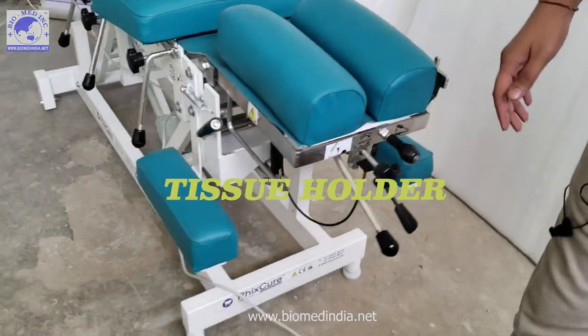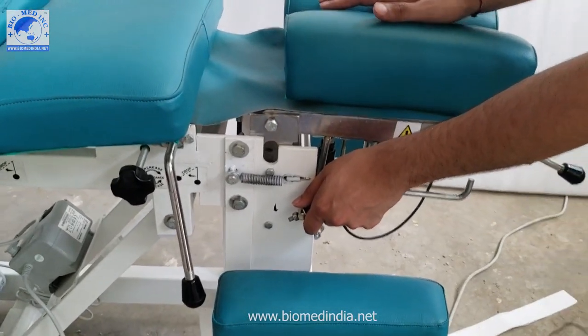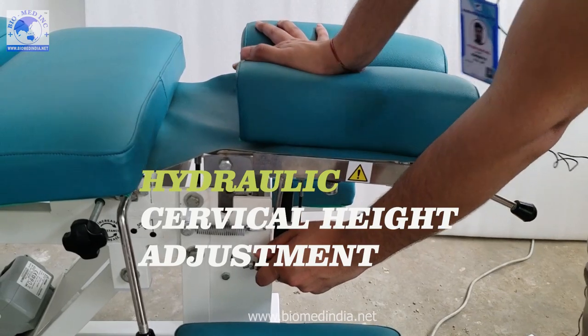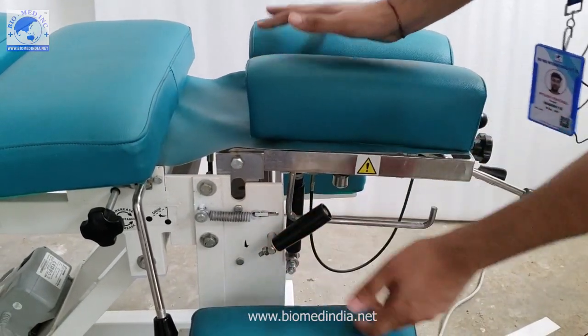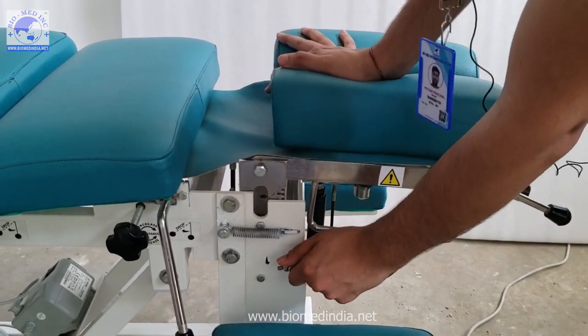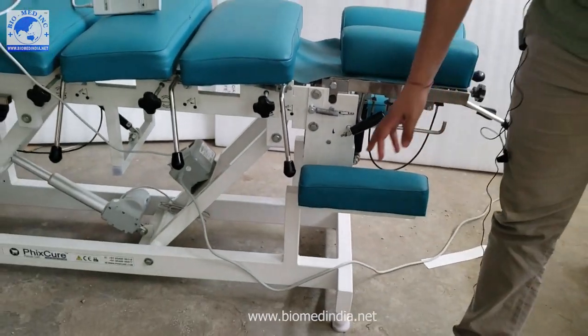Next is the hydraulic cervical height adjustment. This is the lowest height; if you want a neutral height you can set it here, or if you want full height you can raise it fully. So it's a full hydraulic cervical height adjustment system. We also have a patient hand rest system.